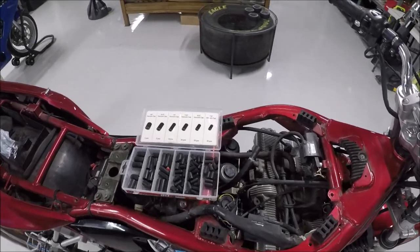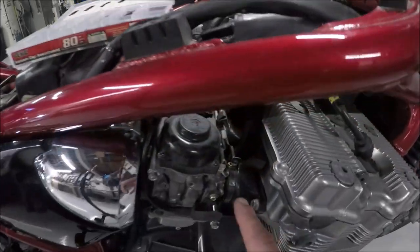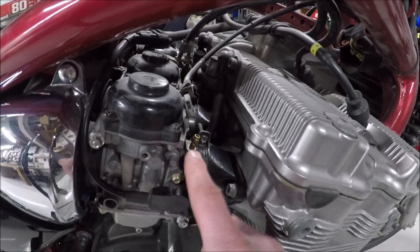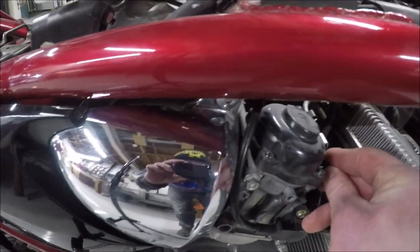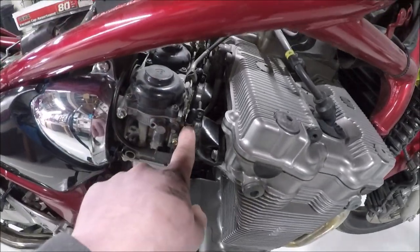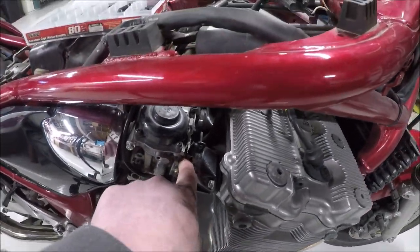Before we put the tank back on the bike, on carburetor number four here, we are going to have to block off this vacuum nipple. I just use — I believe a 7.30 works right over the top of that. Now this one is blocked off. That is where the vacuum-operated petcock was previously.